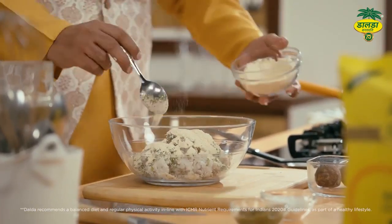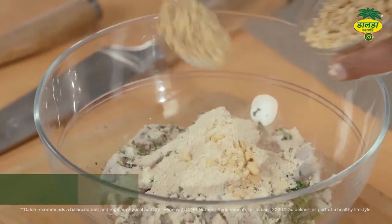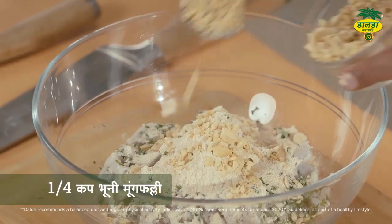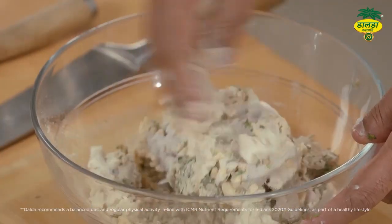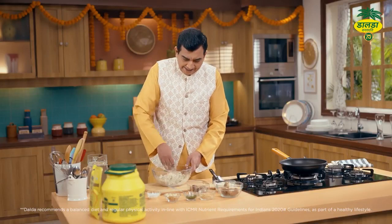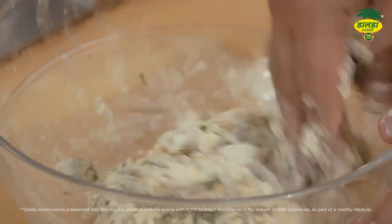Yeh bohot bhadiya, kaafi healthy hota hai. Aur isme thoda sa crunch dene ke liye crushed peanuts. Aur iske baad isko mix karna hai. Main bana raha hoon arbi ki tikki Mahashivratri ke liye — voh bhi trans-fat-free Dalda Vanaspati ke saath.